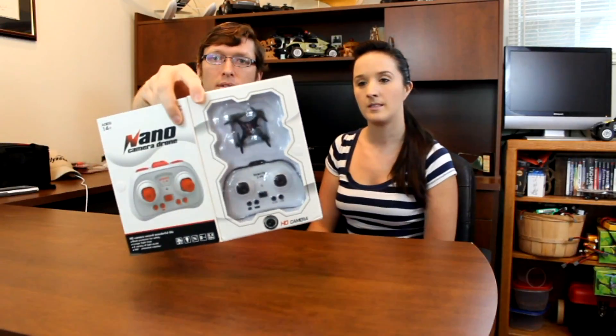The cool thing about this little box is that it has a little door that opens so you can see everything before you even open it, so check that out — that's pretty cool.